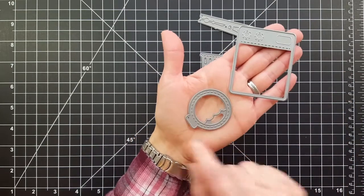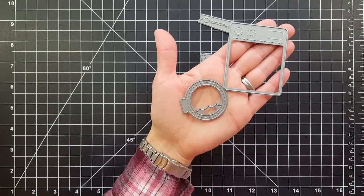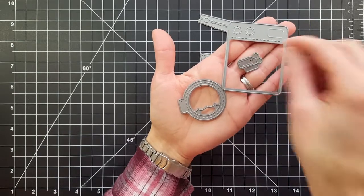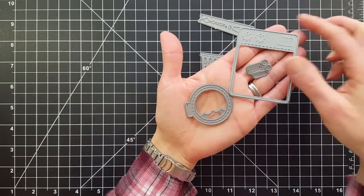Then we have the really fun washing machine die and it comes with some coordinating dies. There's one that cuts out the door, and if you want to make it a washing machine, there's water you can cut out, and then there's also the different knobs and stuff that go at the top of the washing machine — so much fun!